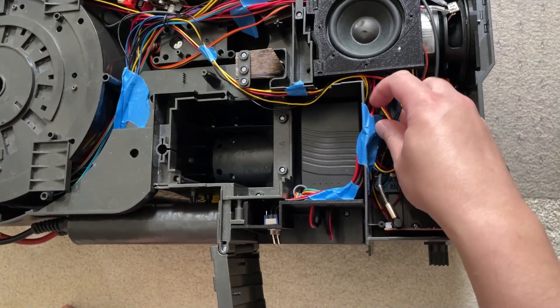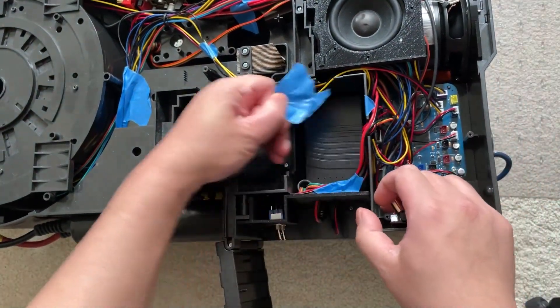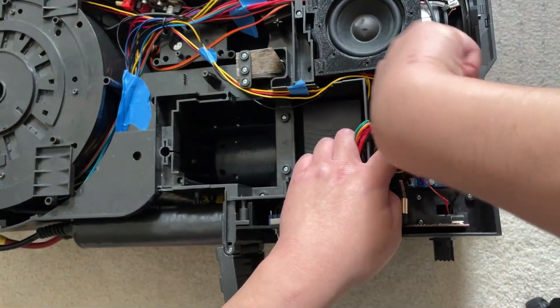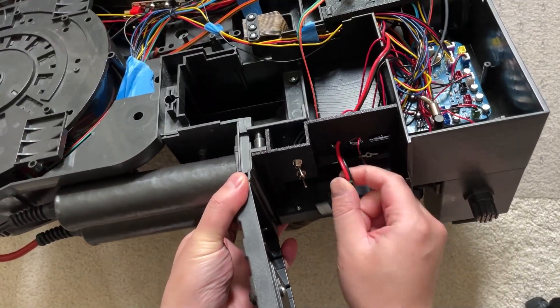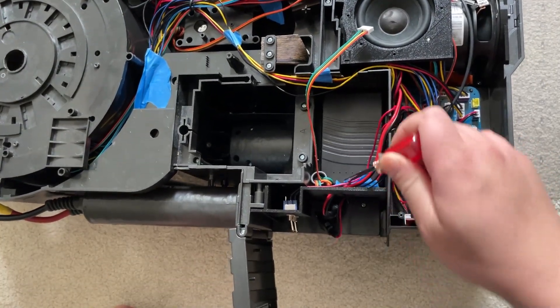First thing we're going to do is unplug the stock parasail LEDs. Go ahead and trace this cable here — it will go to a four-pin white connector. Next, unplug the two cables that plug into your power cell battery.